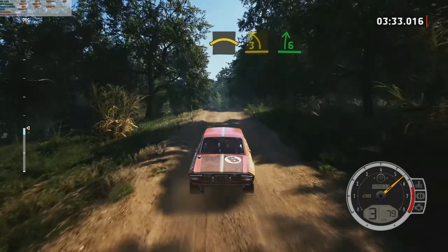Slowing. One right, tightens. Into turn, one left, 30. Five left. And six left. Into five right, over crest, 100. Four right, short, don't cut. Into four left, 50. Five right, very long tightens.